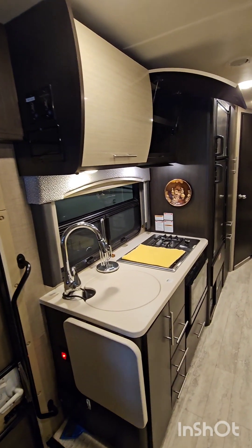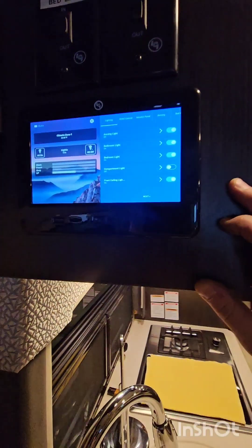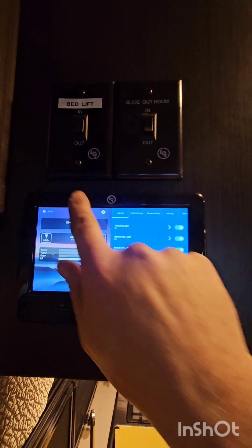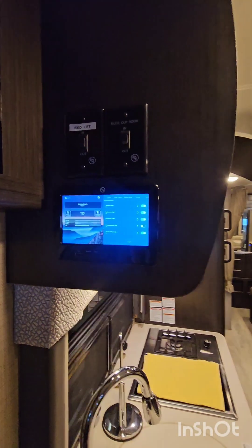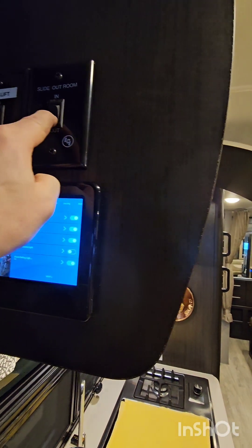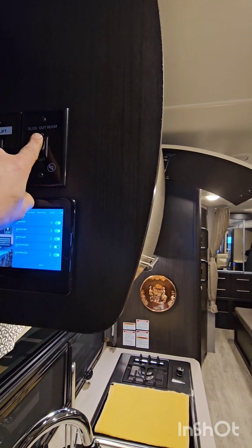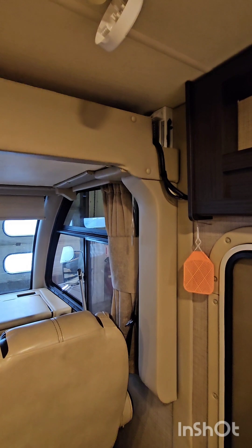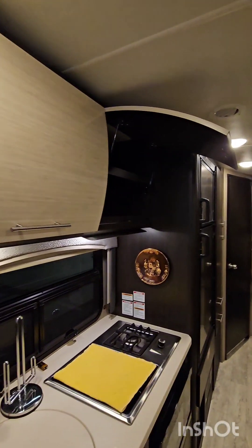We're back in the Thor Vegas — everything's buttoned up. We ran the communications cables and installed the new touchpad controller, so we've gained all the icons back with full operations: slide out, bed lift, all working. We also installed two override controls for the customer. The slide can now be operated by the touchpad or manually, and the bed lift in the front can be manually controlled as well. Communications are running, all systems are operating, and the Thor Vegas is ready for camping next season.